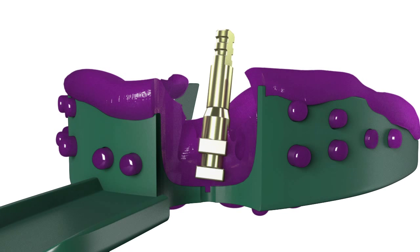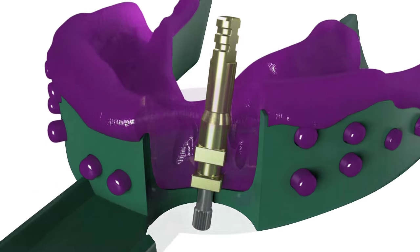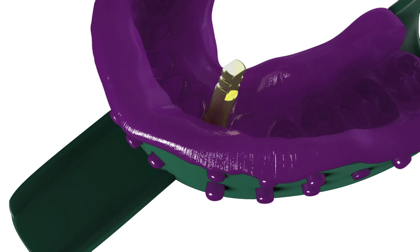Attach the appropriate diameter implant analog to the direct pickup coping in the impression, and insert the long coping screw through the access hole in the impression tray. Hand tighten the coping screw and verify that the coping and analog are properly assembled.